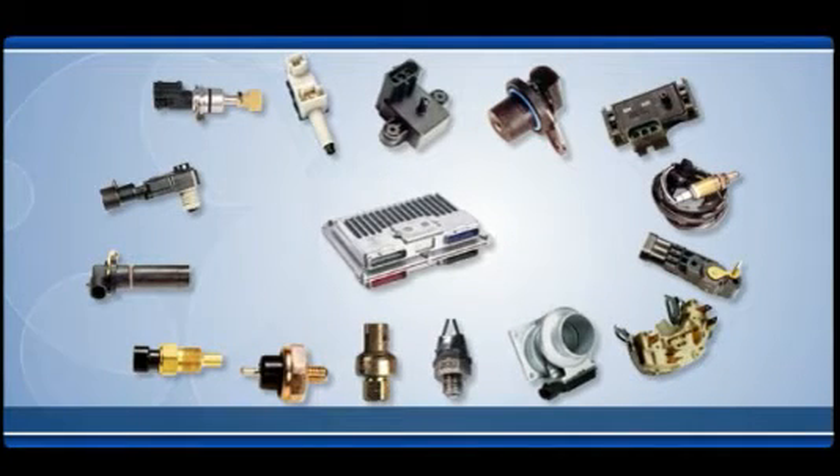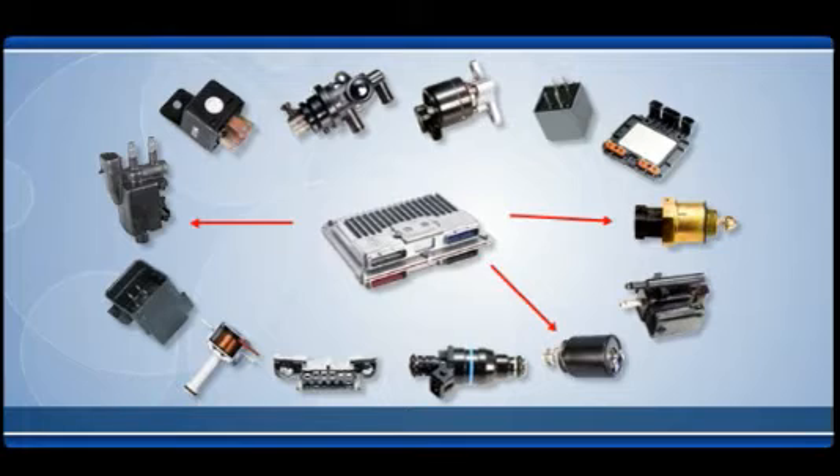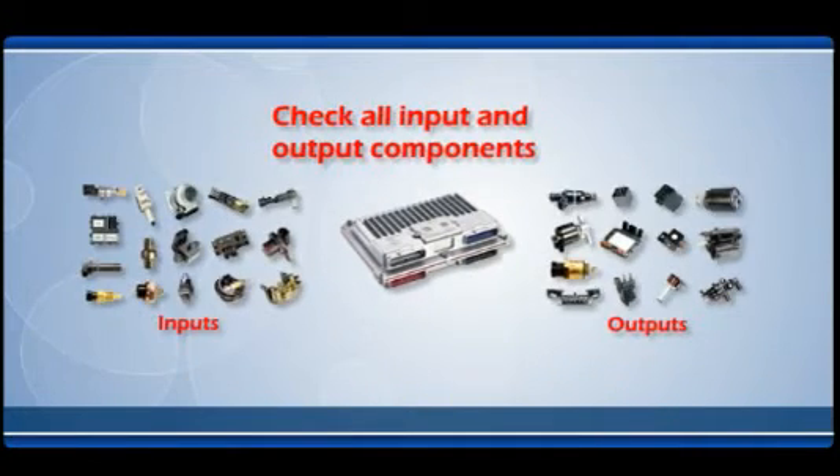Inspect the other components, as it is unlikely a computer failed on its own. Computers receive information from many different sensors, process the information, and then send commands to other components throughout the vehicle. A voltage spike may have damaged the unit, or one or more of these input and output components may not be working properly. Check all input and output components as well as any other modules that supply information and power to the computer. Make sure they are operating properly.